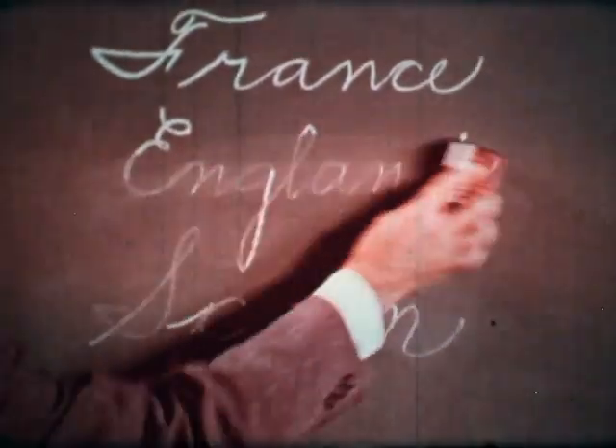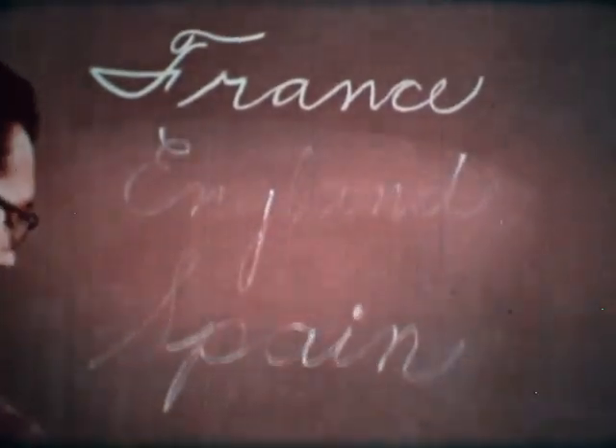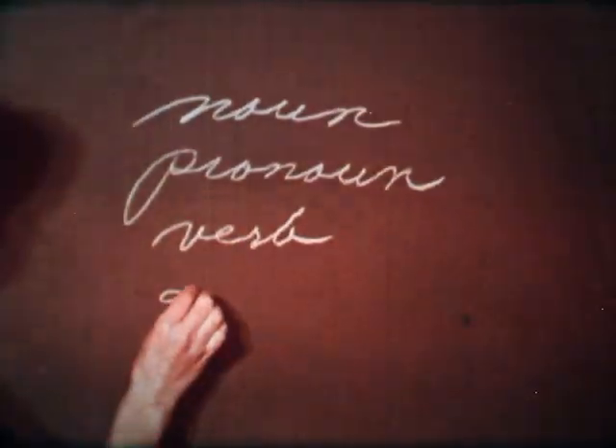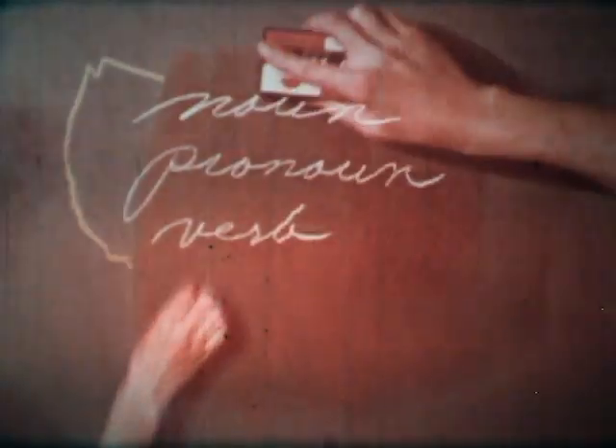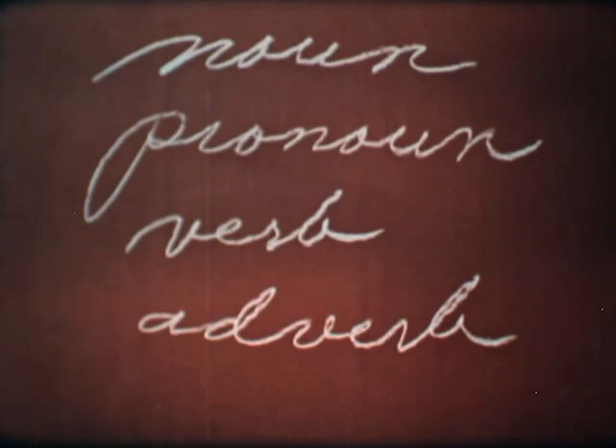For example, perhaps you've had ghost marks left when the chalk is erased. Maybe you've had a colored drawing that just could not be removed. Or your chalk doesn't show up as well anymore and gets more difficult to erase.